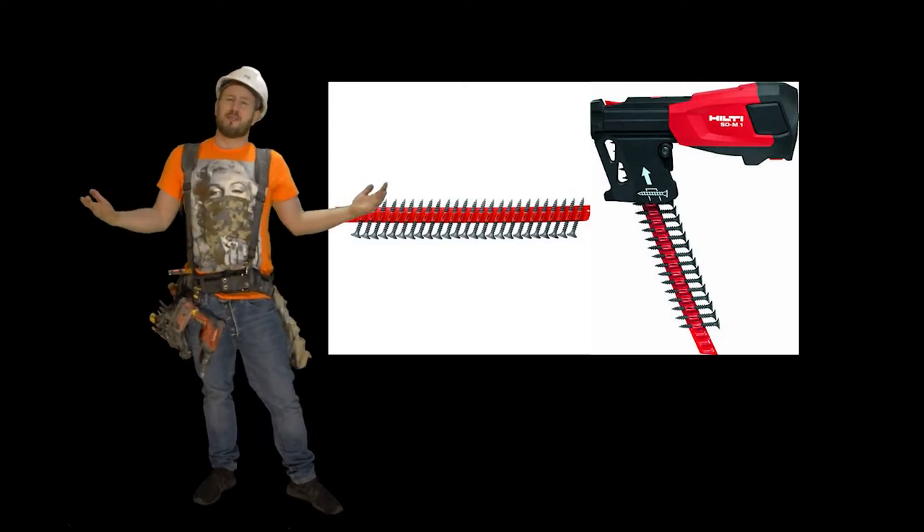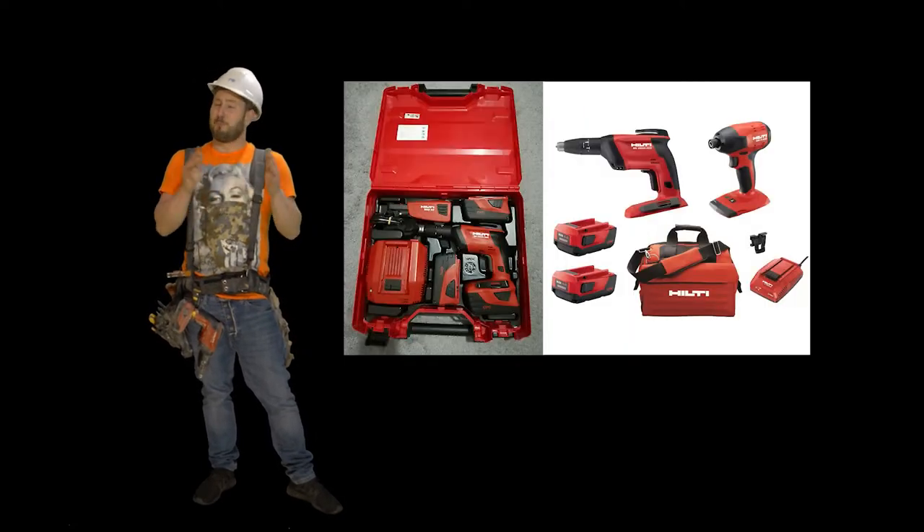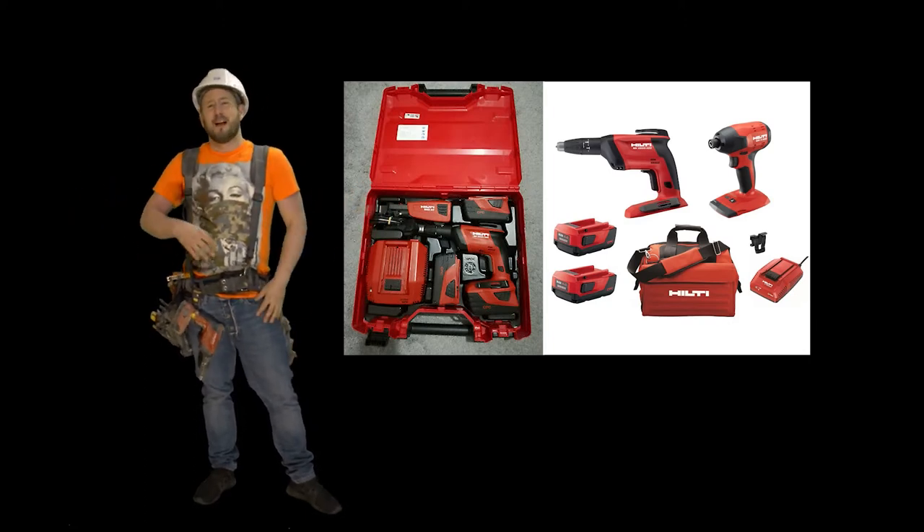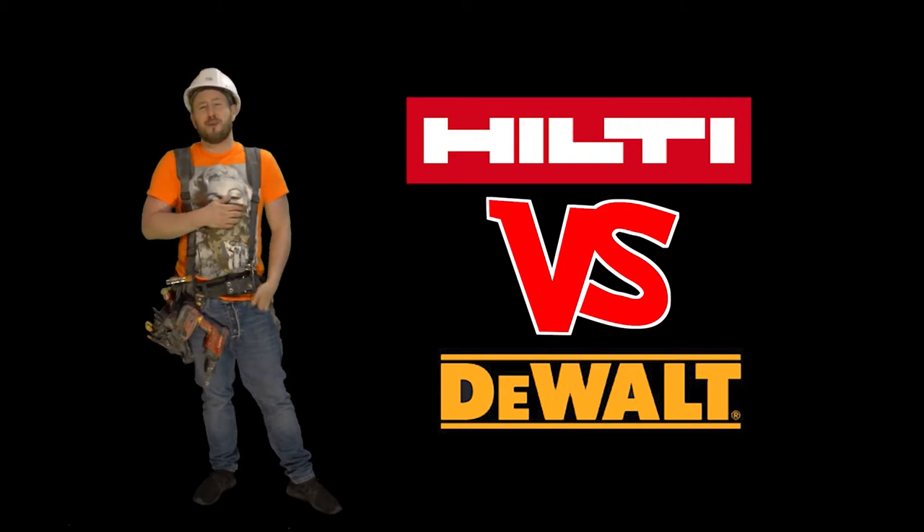I put this gun up against the Dewalt and I gotta tell you, man, it blows the Dewalt out of the water, okay? They're not even in the same league. I'm going to show you some footage and you decide.